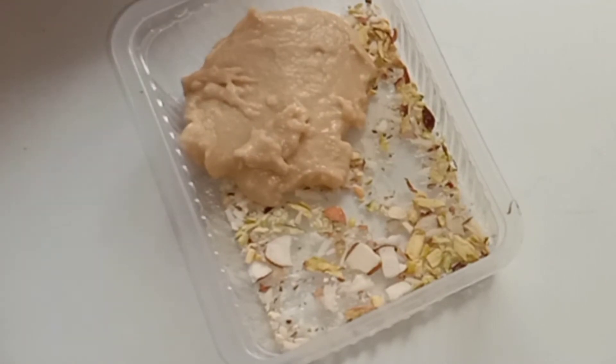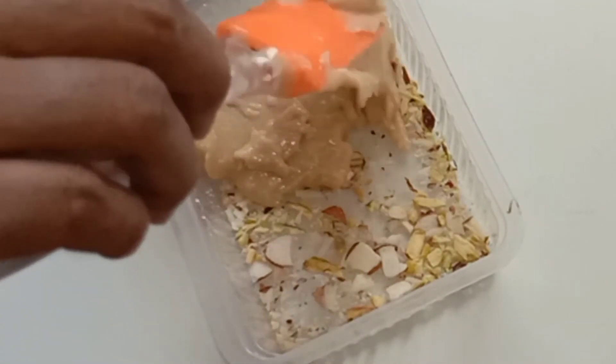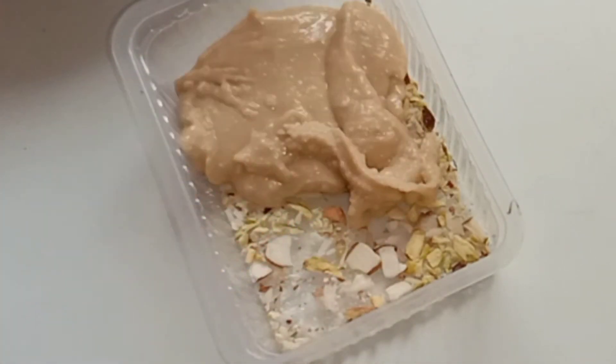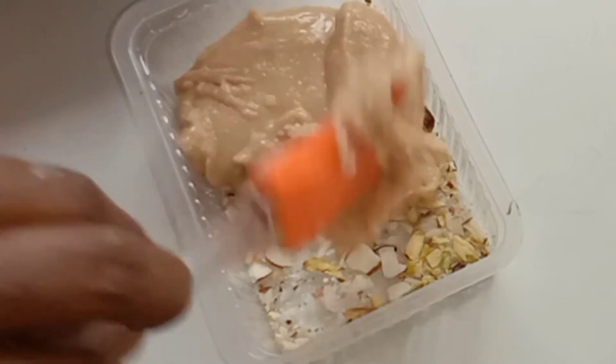The whole mixture in the container is very good and tasty. The mixture is very good, soft, and smooth. We will just double tap and spread the mixture evenly. The whole mixture is very good.